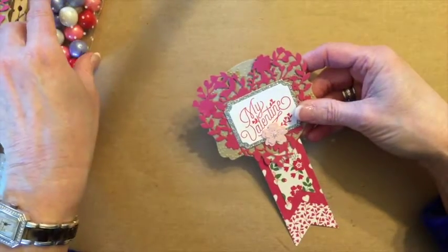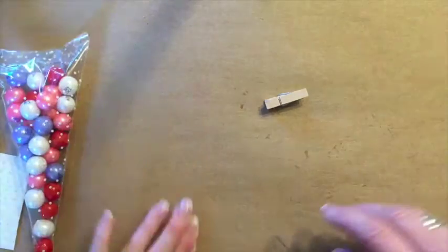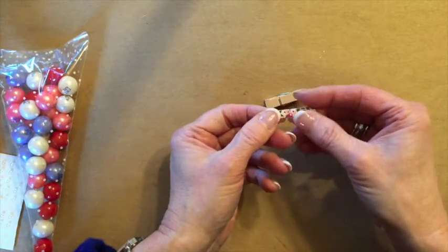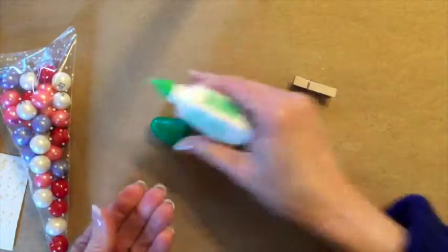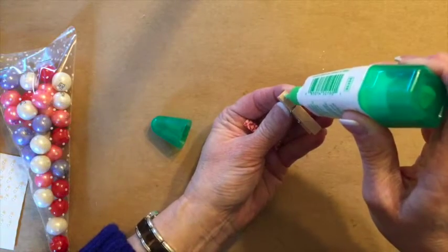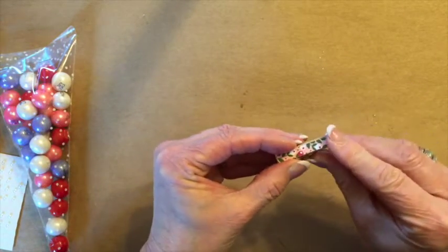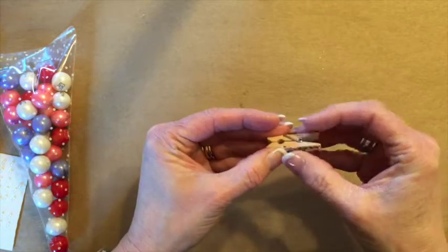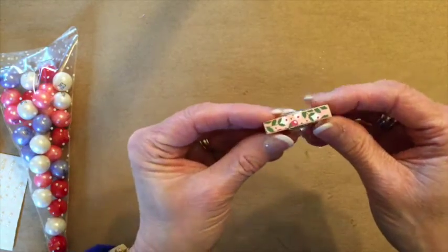We need this to be attached to the bag, so in order to attach it we're going to use one of our clothespins. I have taken just a little snip of designer paper and I want to add it to the front of the clip to make it decorative. I am going to use Tombow glue for this — just need a tiny bit — and then we'll add our designer paper just like that. This actually dries very quickly, I guess because I'm gluing to wood.